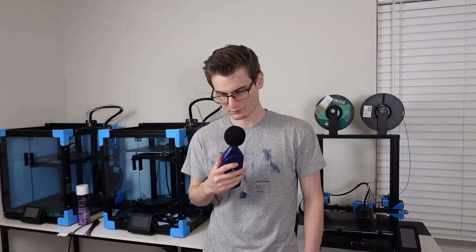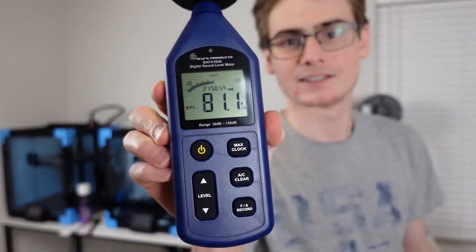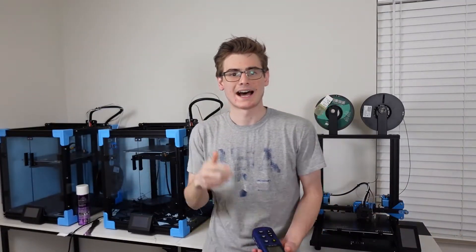Yo, hello? Is this thing even on? Nah guys, I'm just playing with you. I'm doing a sound showdown of the Sovol SV-02 and the Ender 3 V2.